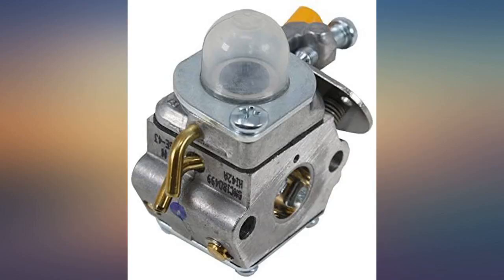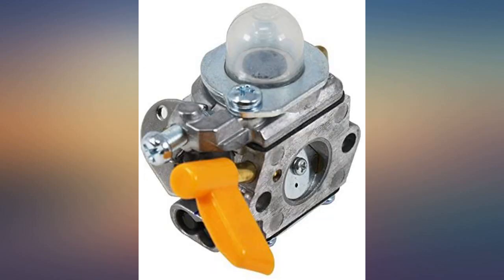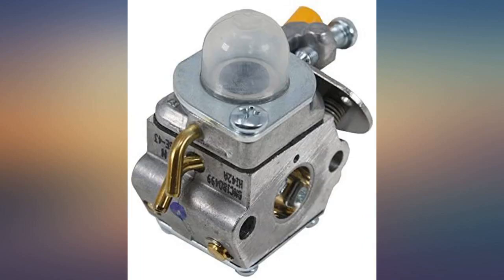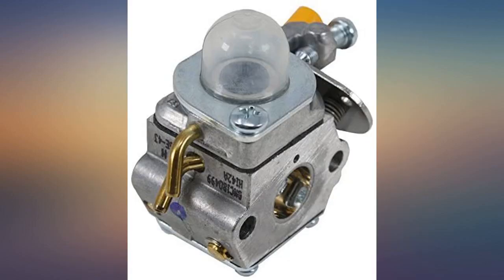My husband couldn't get the trimmer to stay on. After installing the new carburetor it's running like new. He just looked for a YouTube video to walk him through the repair and did it all himself. I was ready to throw out my machine and this new carb fixed my issues and saved me money over buying a whole new machine.